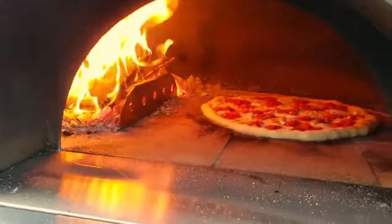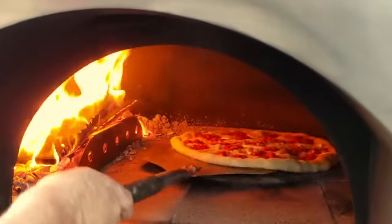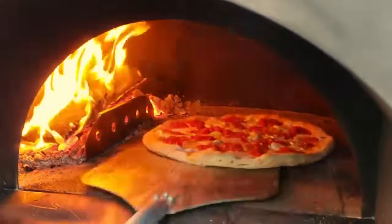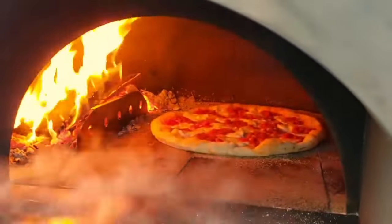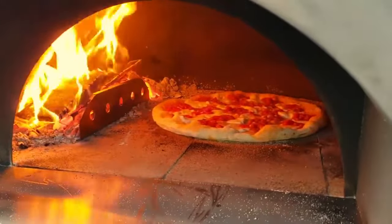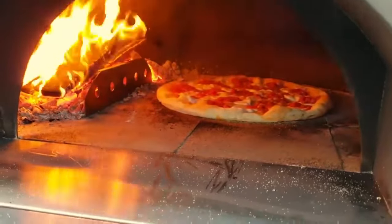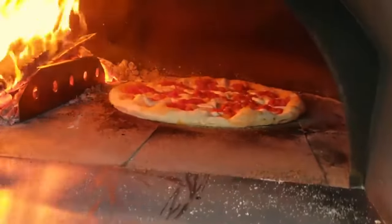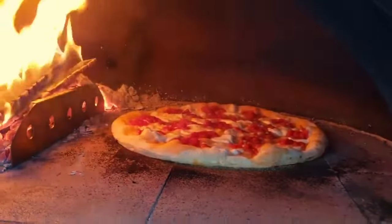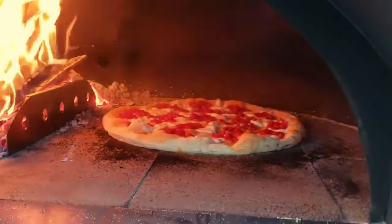Let that side cook a little bit so we can move it — it's a big pie, so we need a little bigger turning peel for this one. She's not too hot, which is really a good thing; you don't want to overdo it. A nice big pizza, you like to cook it around two minutes, two and a half minutes or so — that sounds like a good time to cook a pizza.